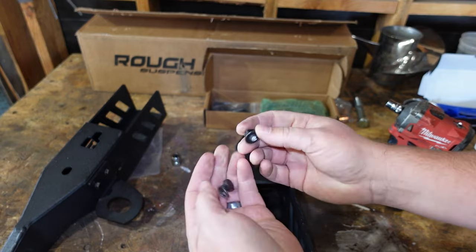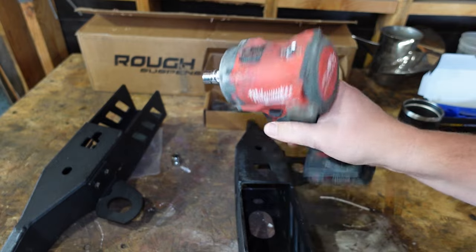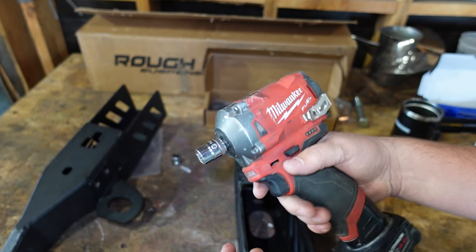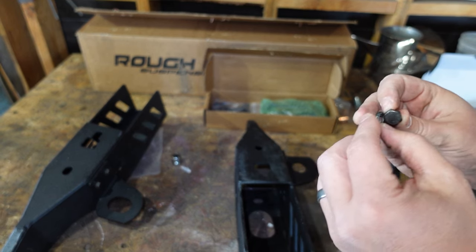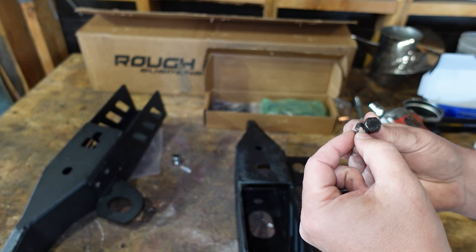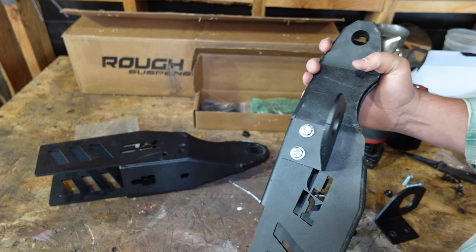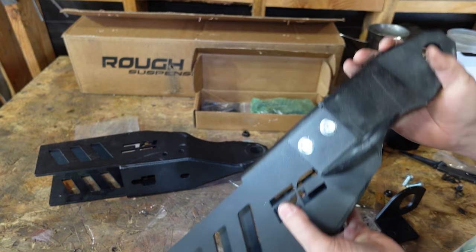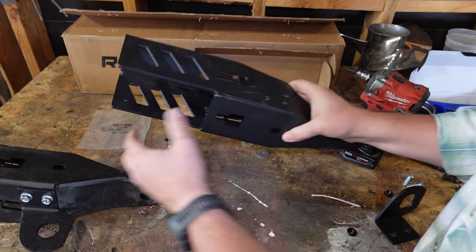If you're ever wondering what kind of power these little Milwaukee M12 fuel nut drivers have, it's got enough to snap this supposedly grade 8 bolt. No, it's not grade 8 — it's grade 5. They just painted it black. So instead of wondering if we stressed those other bolts with this nut driver, we just went ahead and swapped these out for some known grade 8 bolts.